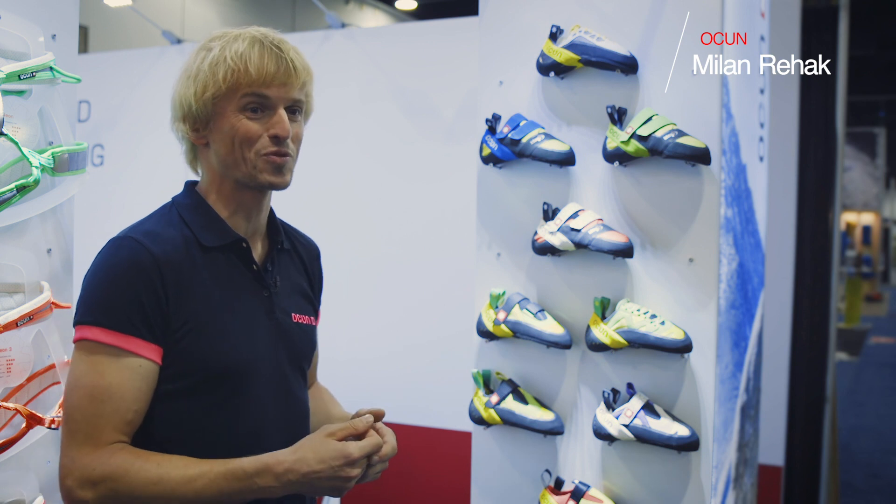My name is Milan and I'm from Otsun. I'm the head of R&D and I would like to show you some news for the next season.